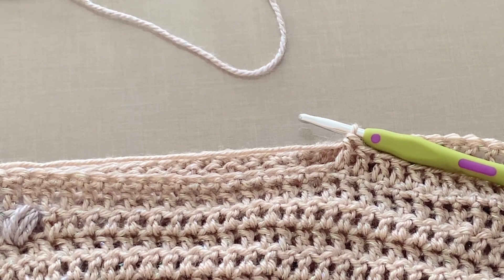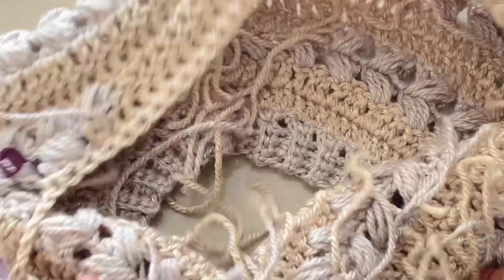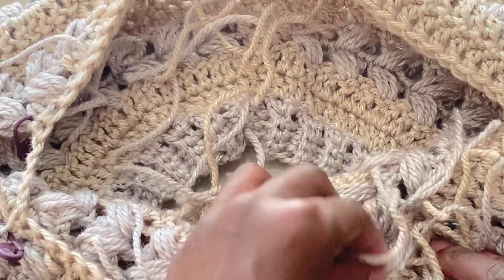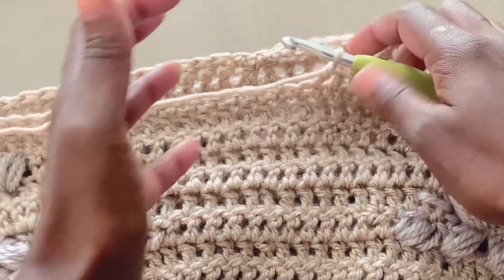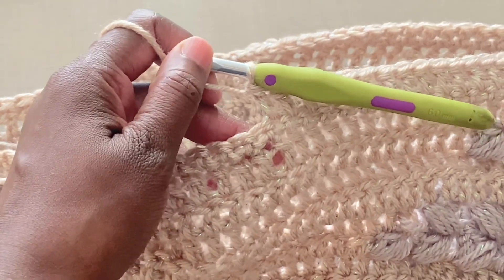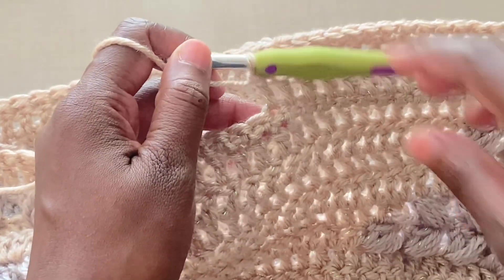Before we begin with the actual pattern, I want to show you how to change the color of the yarn. For the sample I'm working for this tutorial, I will not be changing the colors. As you can see, it's a lot of tail ends and that makes it difficult to record and much slower. So I will show you how to change yarn, but for my sample, I won't be changing yarn.